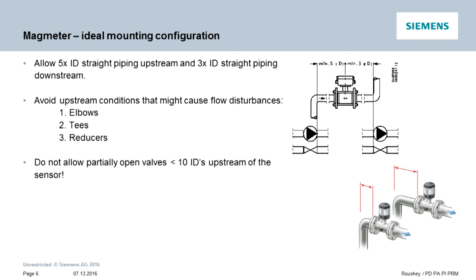However, we realized that these conditions don't always exist, so we had the Siemens Mag 5100W and Mag 8000 independently tested to see what we could offer as an alternative solution to those customers who don't have the ideal piping available.